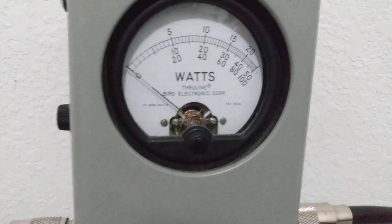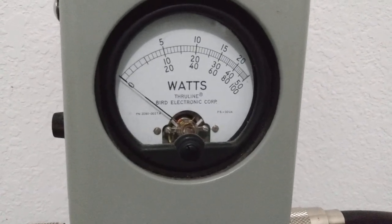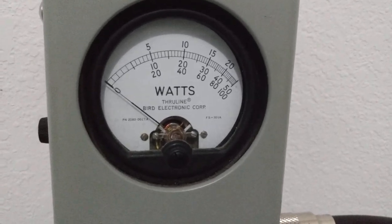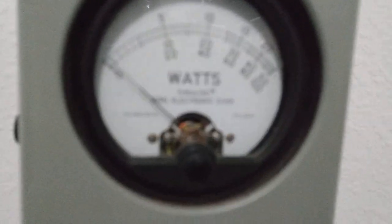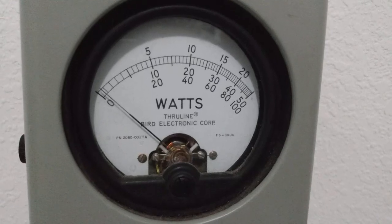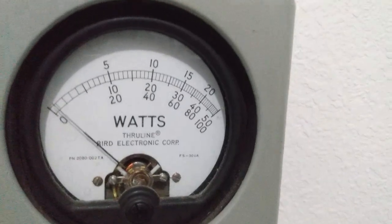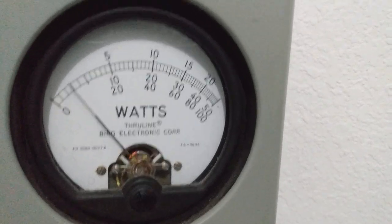On the Bird with the thousand watt slug, the first hash mark without a number is going to be 100 watts, then you've got 20, 40, 60, 80, 100. We're still on low power — we showed 55 watts on the Workman with about a 10 watt dead key. On the Bird we're showing a dead key right around there, and then on audio about 60 watts.